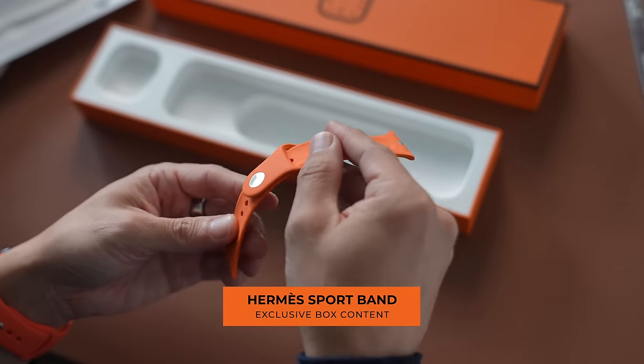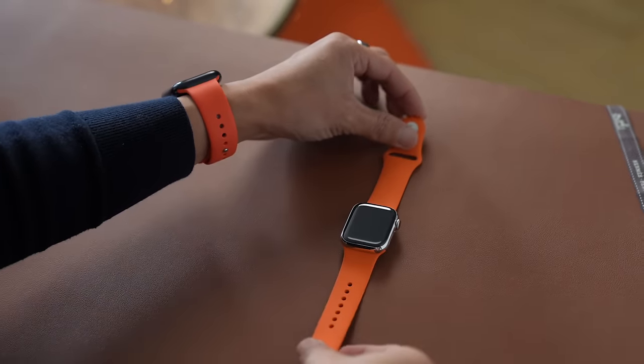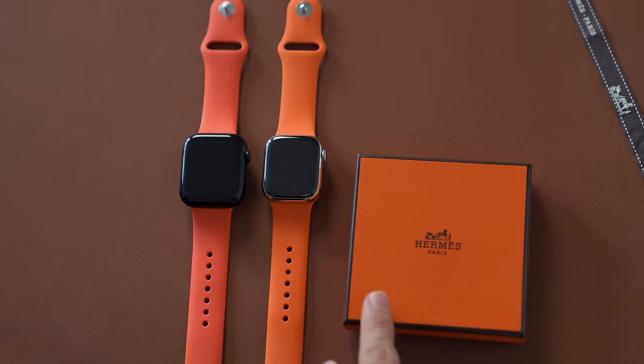First, let's put this band on the watch. I actually wore my Series 8 Apple Watch with one of my old orange bands so we can do a little orange versus orange band comparison. It says Hermès on it. While Apple has sold other orange sport bands in the past, the only way you can get this band is if you buy the Hermès edition. This is definitely closer to Hermès orange.